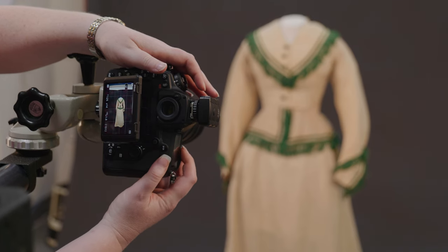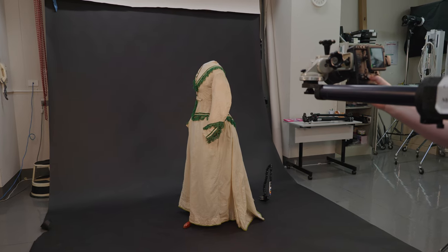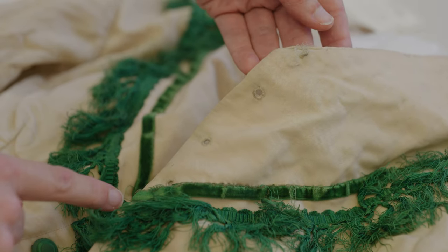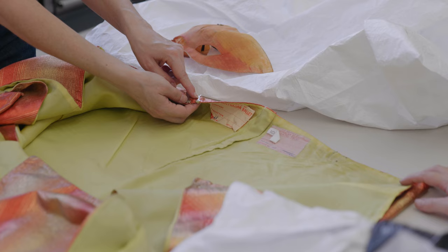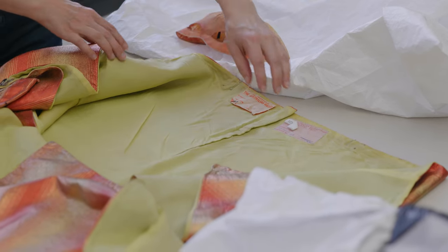So front vision, back vision, side vision and maybe even some close-up details of areas of damage or repair or some embellishments. What's really interesting with costume is focusing on the maker's label. Not all costumes have them but particularly late 19th century makers labels are really interesting. They're often at the back of a bodice or skirt so getting details of those is really good as well.